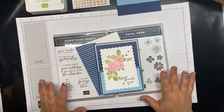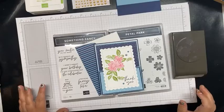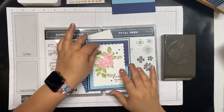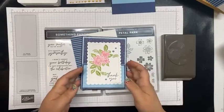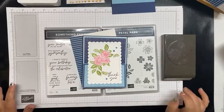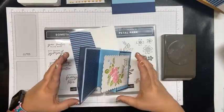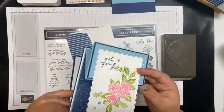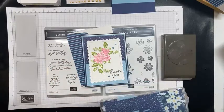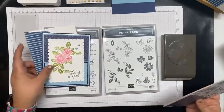The Petal Park bundle includes this stamp set as well as the punch. I'm doing a double easel card, which I love — they're super fun. I'm going to have it out on my blog tomorrow with all the dimensions. So this is today's card, just a double easel card, and this is the Regency Park DSP.